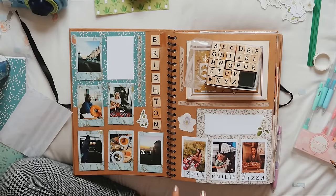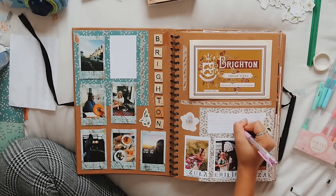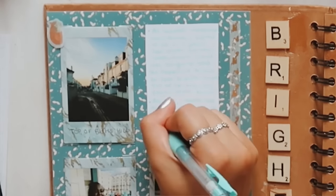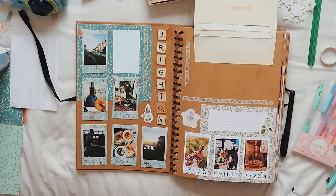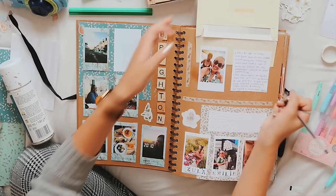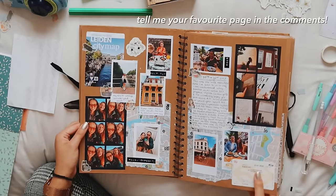The only problem is that these are quite big letters — not as small and petite as the ones on Amazon, so if you wanted to write longer words on your Polaroids or titles you wouldn't be able to. My plans for this Brighton page are to list some of my favourite memories and favourite things to do in summer. I am really happy with how my Brighton page has turned out. I could potentially stick this extra photo underneath here — you know what, I'm going to do that. Cool, all done. So we've got our Isle of Wight page, our Brighton page, and our Leiden page.